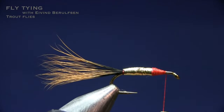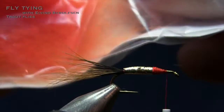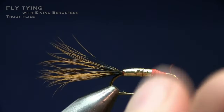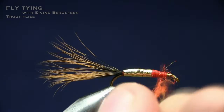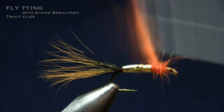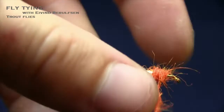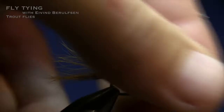Now I'm using fluorescent seal's fur — you can choose whatever dubbing you want, but I like the trigger point effect. Dub it in and make sure you make a small dubbing noodle; don't overdo it. Tighten up as you go, going up and down. We're going to tie in a wing and split the thread in the front, so make sure we've got room for it. Go all the way to the front, pull every fiber back, and take a couple of turns.